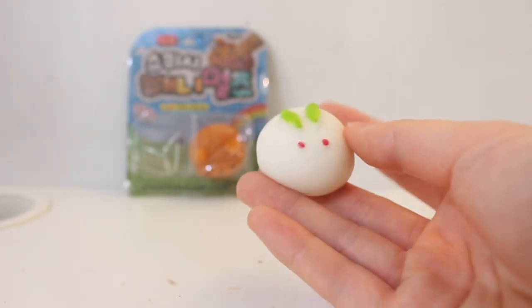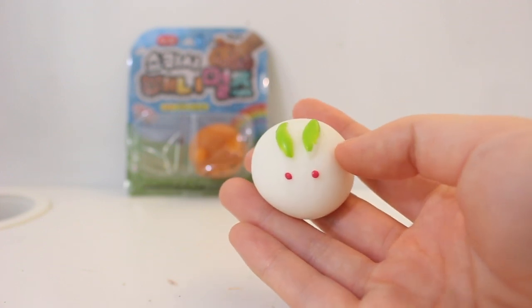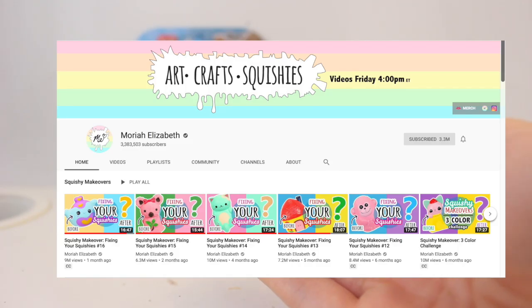Hey guys! Today I'm going to be giving my Mochi Squishy a makeover. This is a twist on Mariah Elizabeth's squishy makeovers.